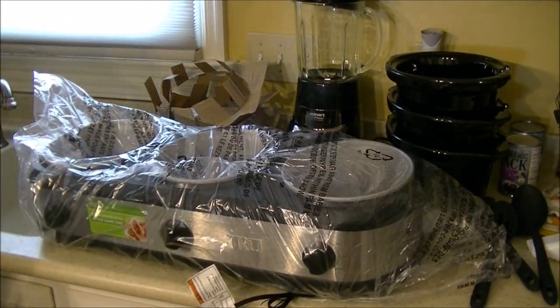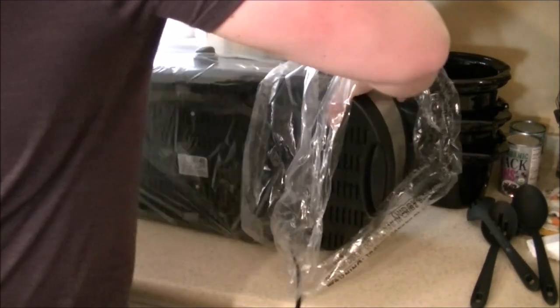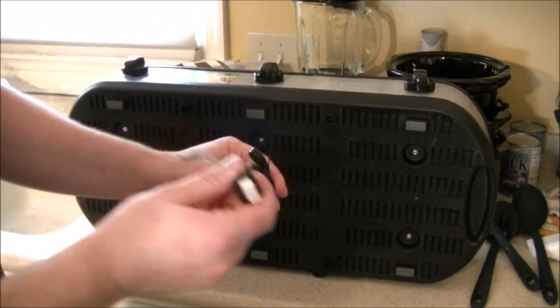Now we're going to speed this up just a little bit — get the plastic off, get the little stickers off. That's the stainless steel. You can see my dirty kitchen, you can see my terrible taste in colored t-shirts — drab purple, all that fun stuff. There's the wire.